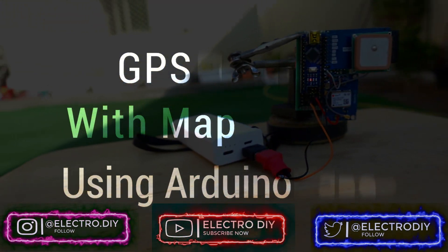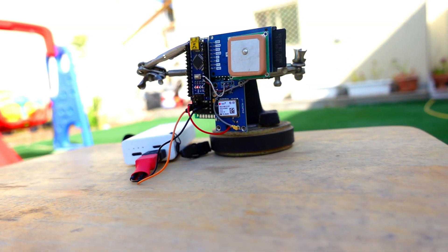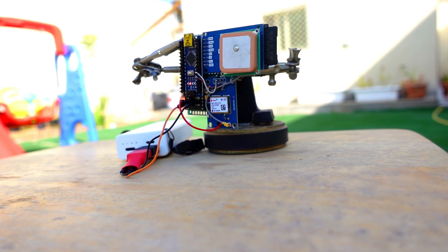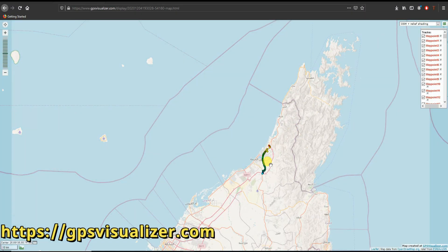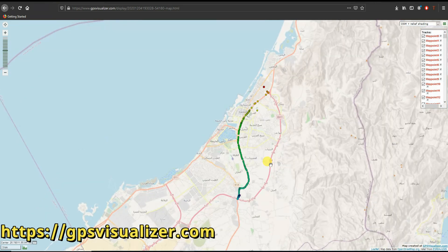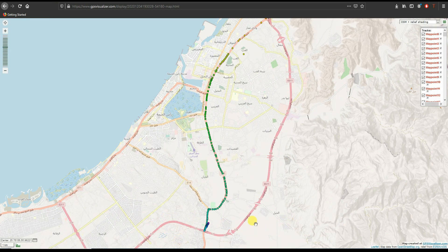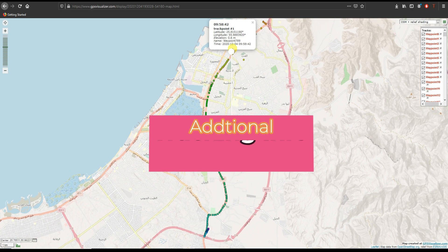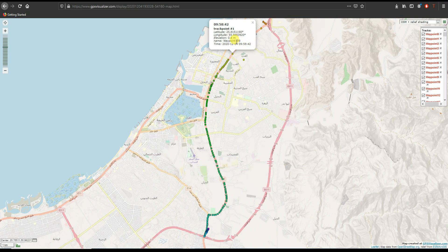Welcome back to Electro DIY. In today's project we are going to make an Arduino-based GPS logger which can display the log data on the map via the gpsvisualizer.com website. You can view all the track points taken by the GPS logger at different intervals set along the track on the road. If you click on any of the track points, detailed info will be shown with the elevation and the timestamp at which the coordinates were logged.